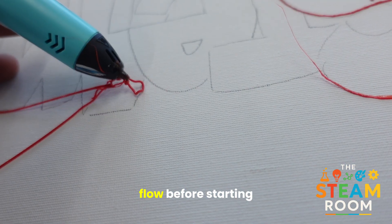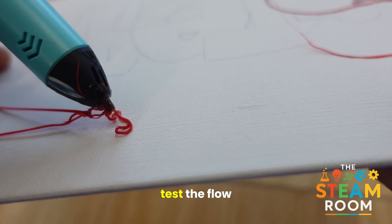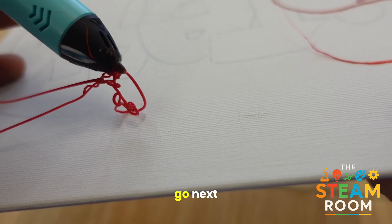Next, test the flow. Before starting your actual design, test the flow on a silicone mat or a canvas that will be given to you. If it's coming out smoothly, you're good to go.